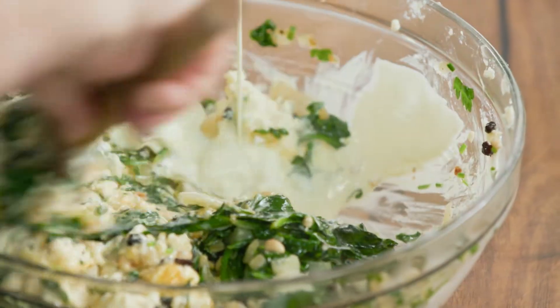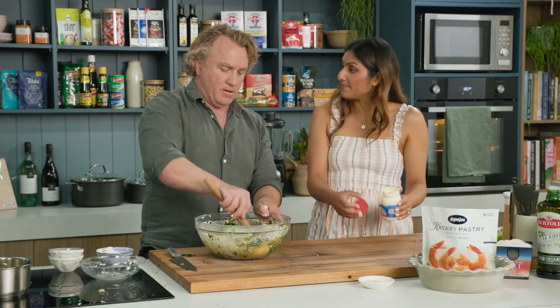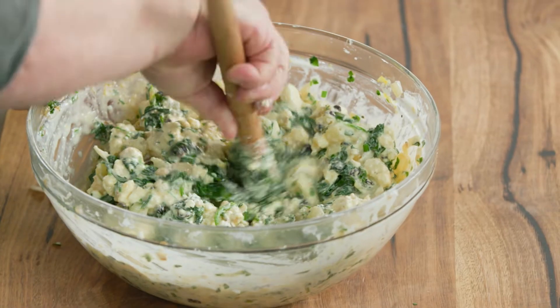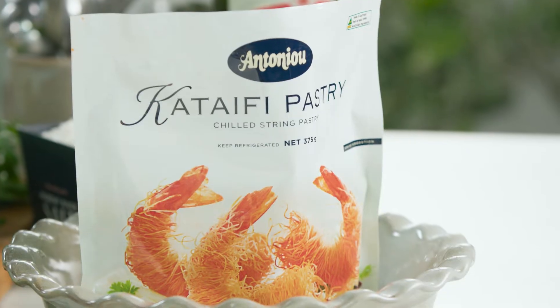I'm waiting for you to say when. A little bit more - go on. You could do it without the cream if you wanted to, which is how I do mine, for a healthier spin on it. That's broken up beautifully. But I've left it a little bit chunky, which is really important because I want to come across those ricotta pieces - this is all about ricotta.